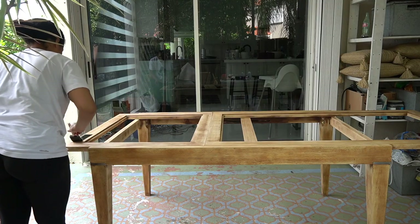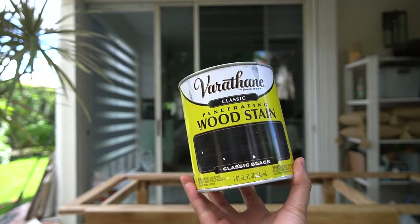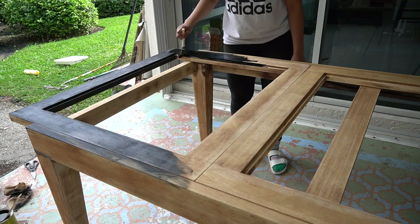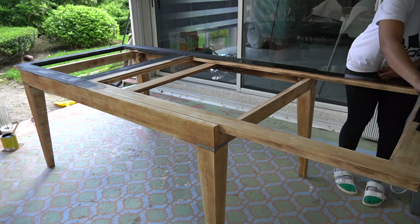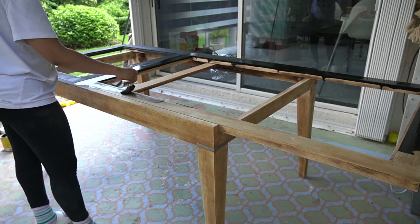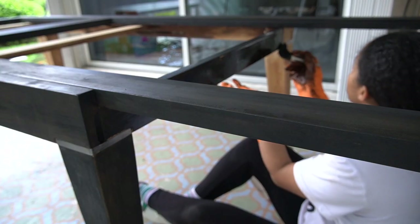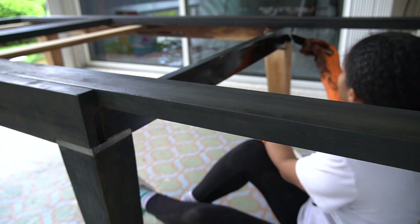The time has finally come to stain this table. I decided to go with this wood stain in the color Classic Black, applied using a foam brush. I really liked how it came out and I highly recommend staining your furniture instead of painting it — staining gives it a cleaner look. I ended up applying two coats: the first coat I applied and wiped down, and the second coat I put on generously and left it on, which gives it a more opaque look.